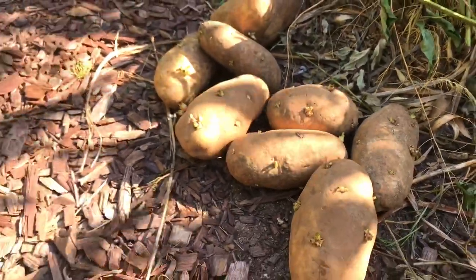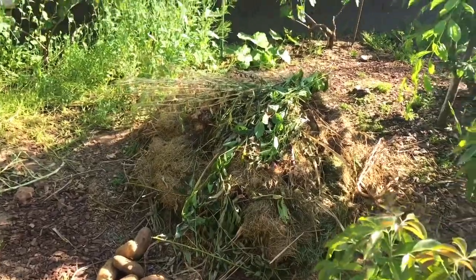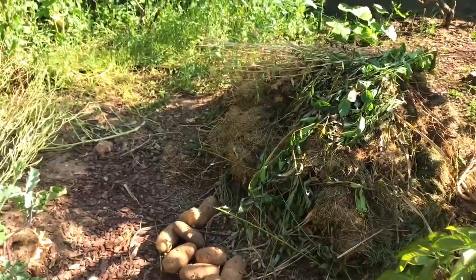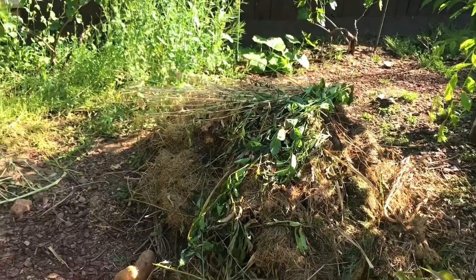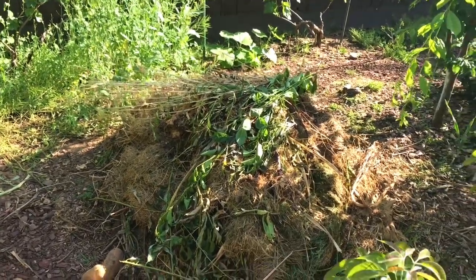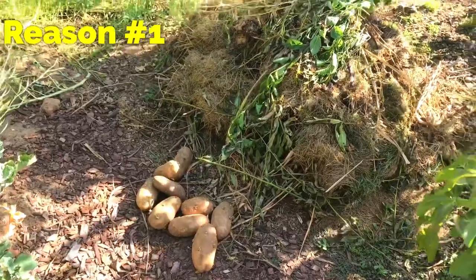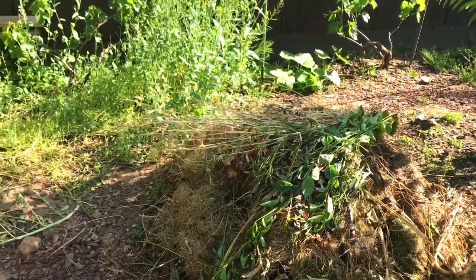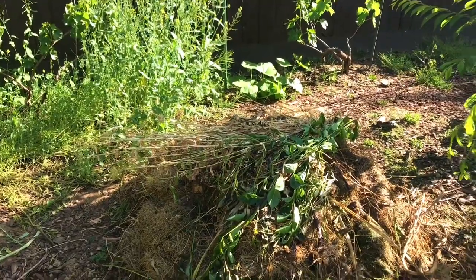Let me tell you why it's not a great idea to add potatoes into your compost pile. I have learned this from my own experience, not just by reading articles or reading other people's comments or their answers to Q&As. From my experience, adding fresh potatoes to your compost pile creates a lot of issues with maggots and flies, and earthworms won't even eat it.